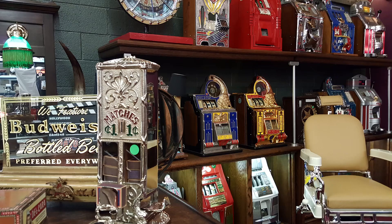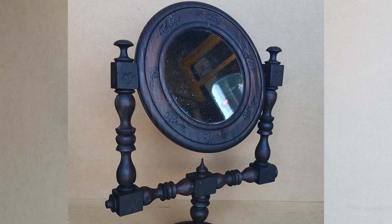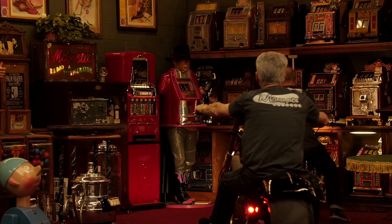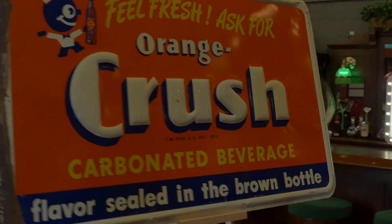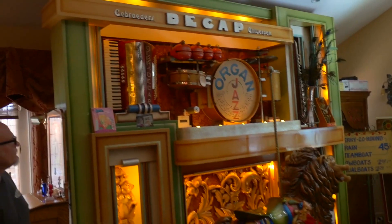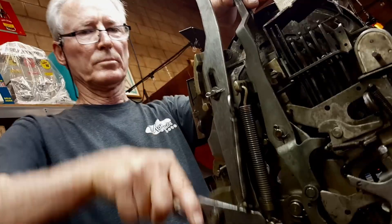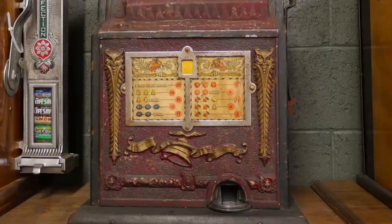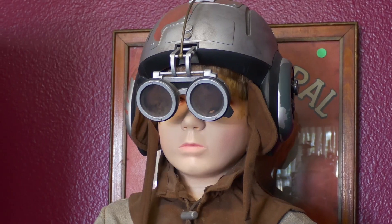These are antiques — these are mantiques. Follow Jim and Jeff from 9 to 5 or after hours as they buy, sell, and restore the coolest stuff for the coolest collectors worldwide.